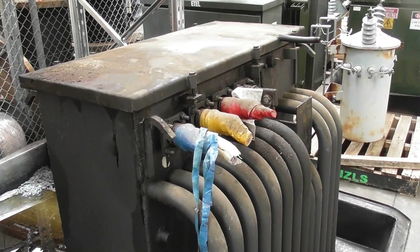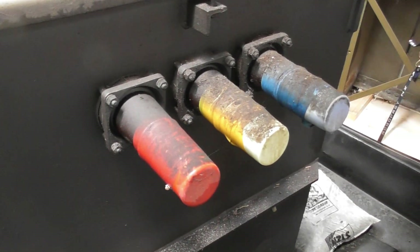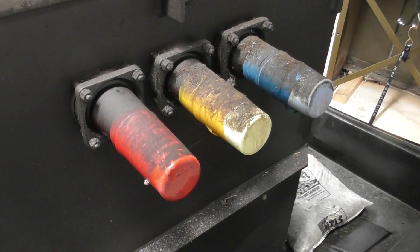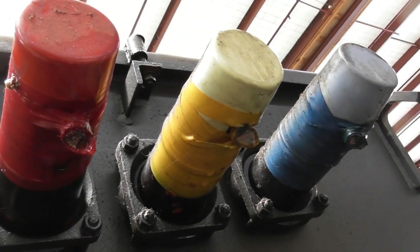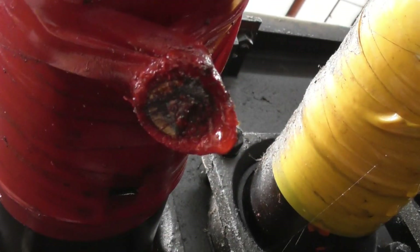Cool transformer. And this is the high voltage side - kept them off nicely: red, yellow, blue, A, B, C. And there must be a connector here at the bottom. Oh yeah, the cables are connected at the bottom here. Cut off.